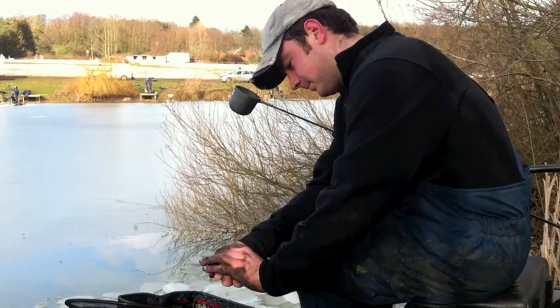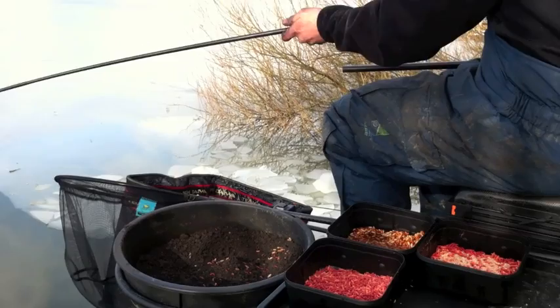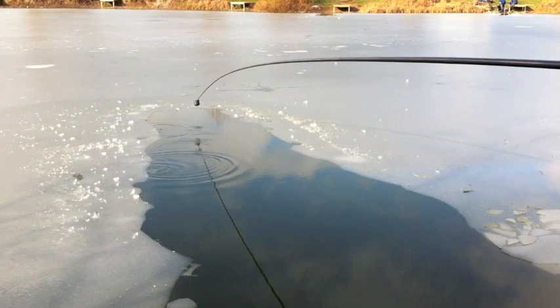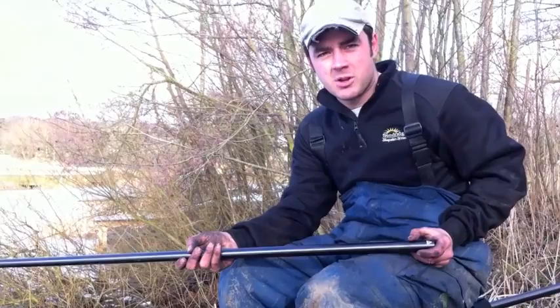Make sure it's nice and tight - really squeeze it, because you want it to get straight down to the bottom.